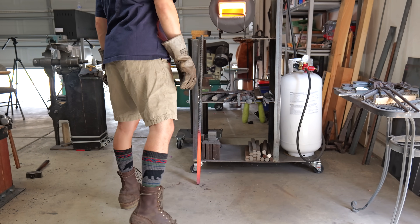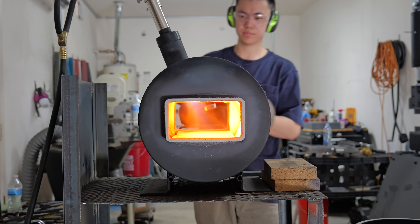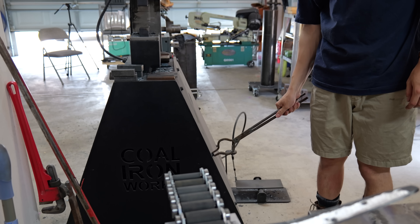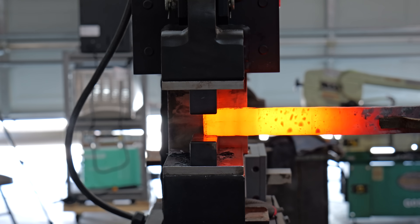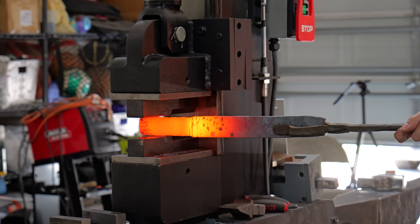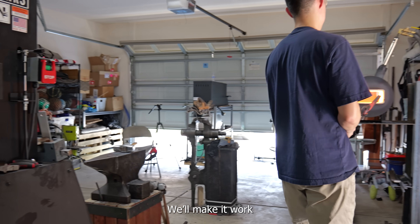Once I drew it out to around a foot and a half, I took it to the bandsaw, cut off the new garbage ends, and put it back in the forge. The first thing I did on the press was draw out my tang. The reason I did this first was because I didn't have the correct size tongs to hold the bar — by forging out the tang I can fit it in my 2-inch wide blade tongs.